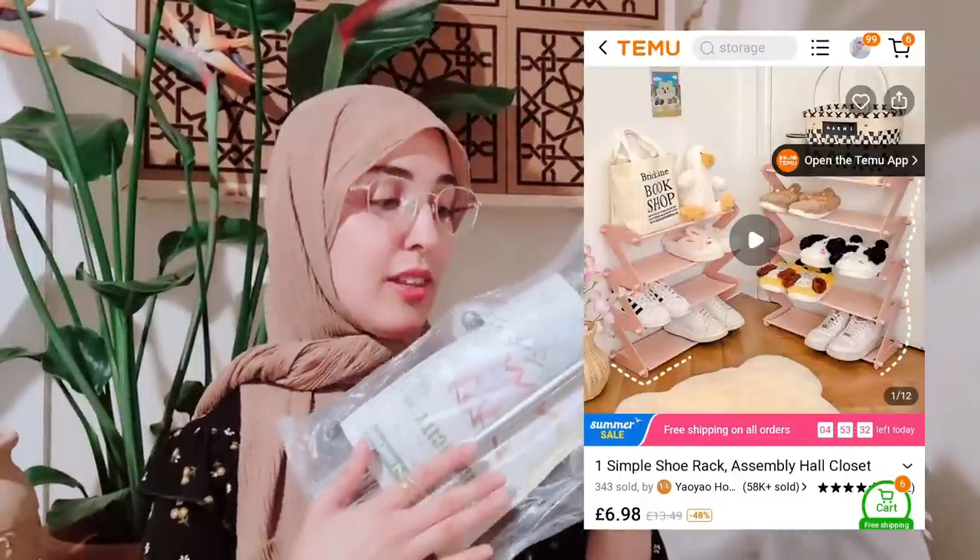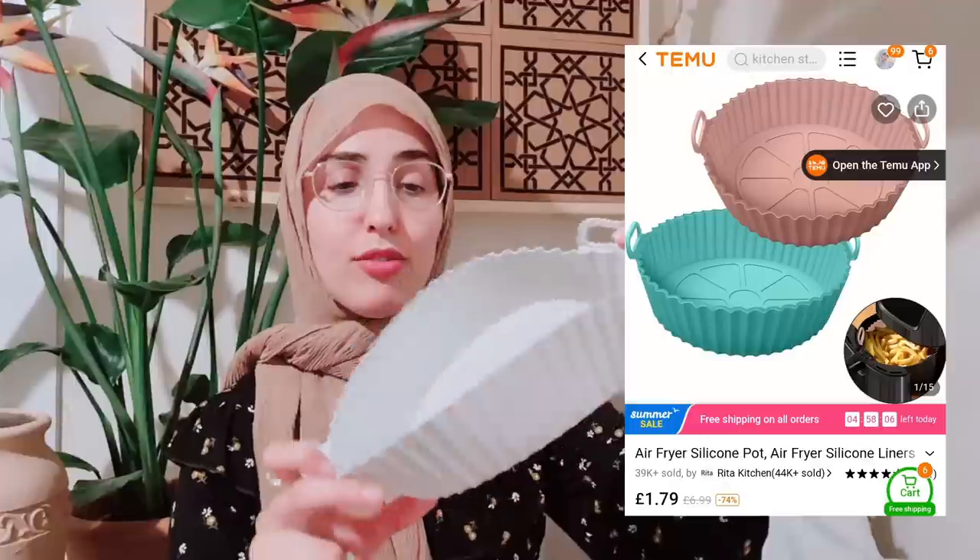That's all of my clothing, shoes, and handbags. Now I have some home stuff to show you. I've got a shoe rack which I'm yet to put together — really affordable, I loved that. I got this car sun shade because we had a heat wave and I really dislike getting into a hot baking car. You place it on the car window and it helps keep the heat out. I also have two silicone air fryer trays with cute little handles — one of my pet peeves is cleaning an air fryer, so I'm hoping these will help.